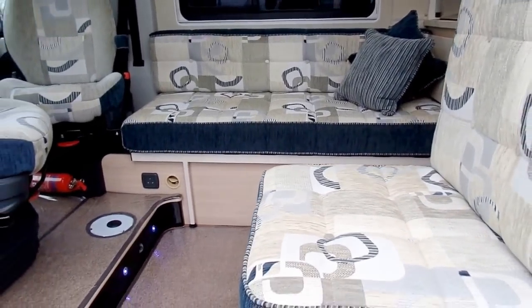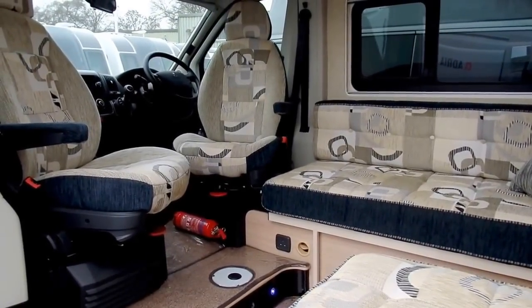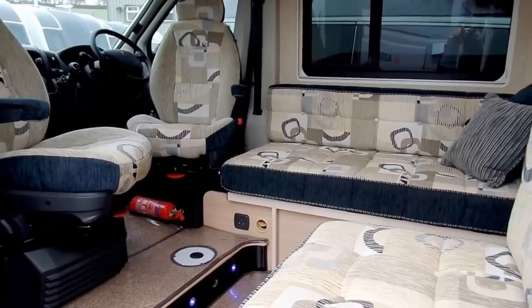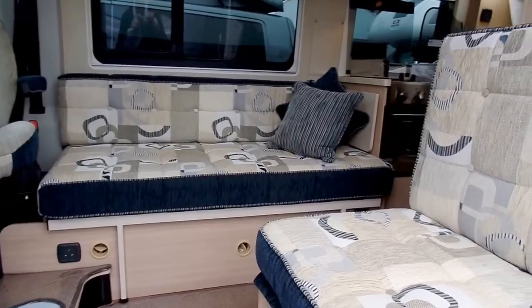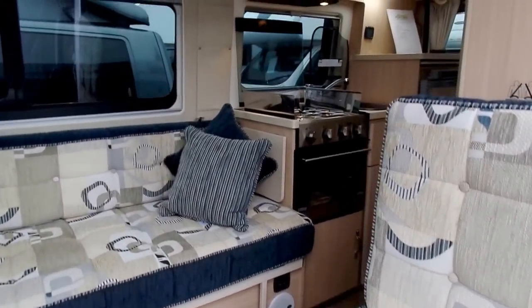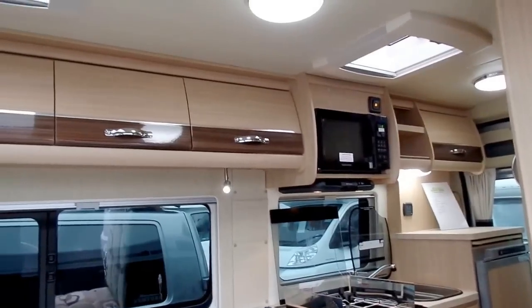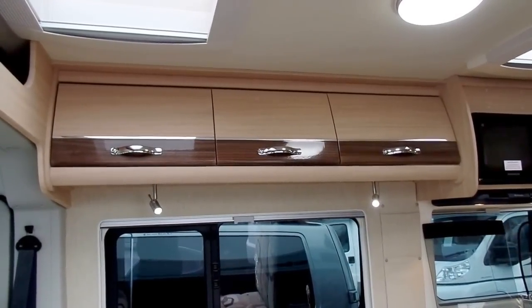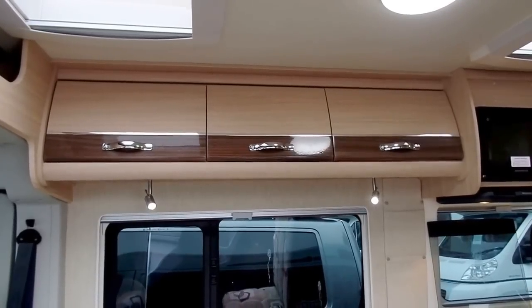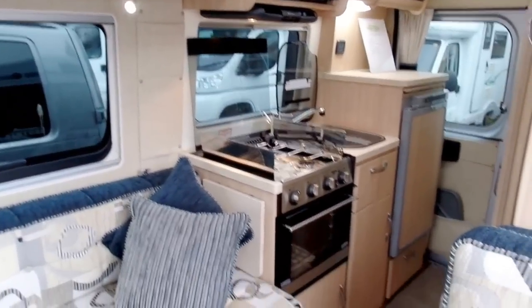The lounge area is quite large on this vehicle. You've also got two swivel passenger and driver seats as well, so you can comfortably seat around five to six people in there without too much of a squeeze. On the cupboards, there's a nice almost light beach-effect wood, complemented by a dark gloss-effect wood. Looks really nice.